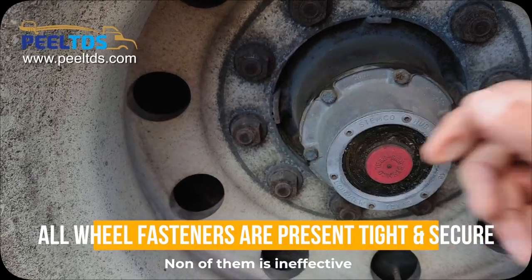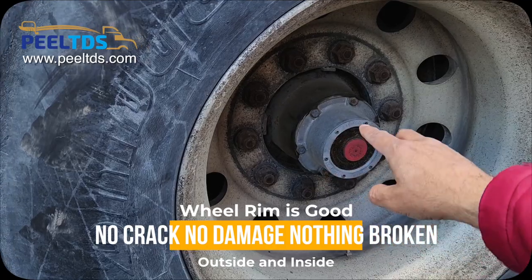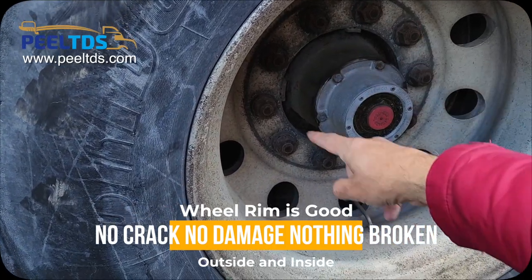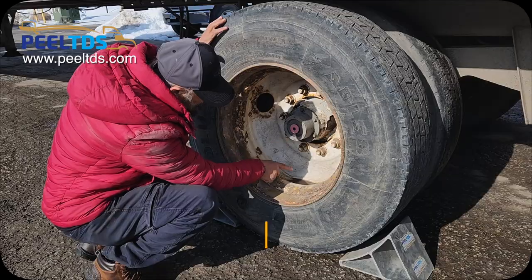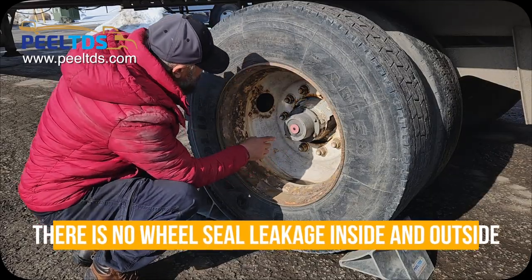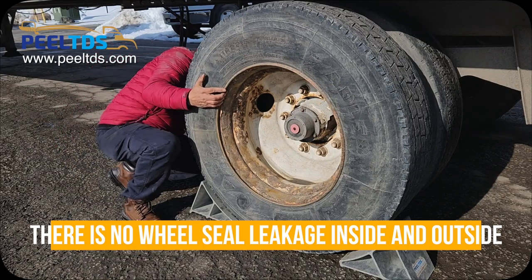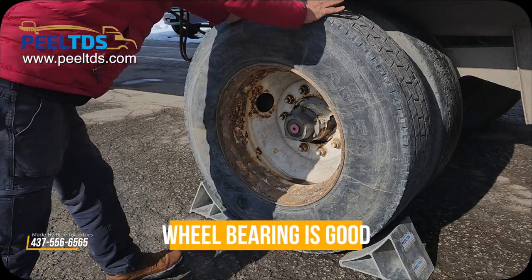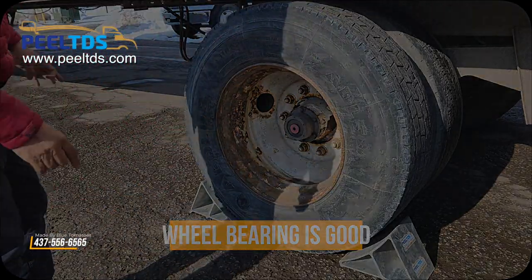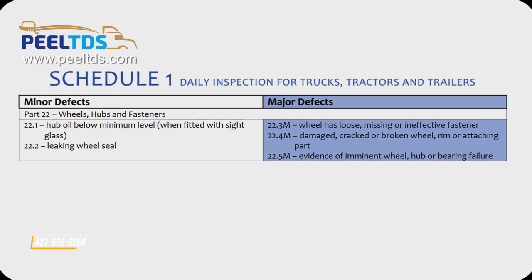Wheel rim is good — no crack, no damage, nothing broken, outside and inside. Hub mounted securely, no leakage outside, no leakage inside. Wheel bearing is good.